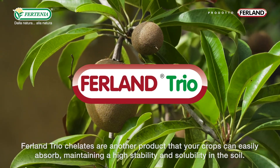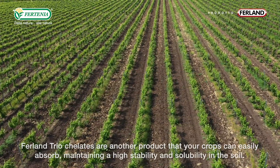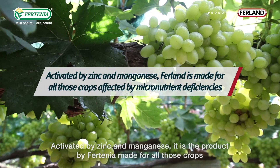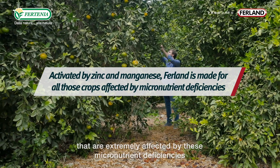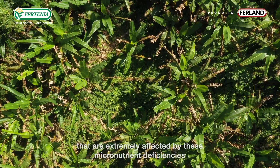Fortinia triochelates are another product that crops can easily absorb, maintaining high stability and solubility in soil. Activated by zinc and manganese, this product is designed for all crops that are severely affected by micronutrient deficiencies.